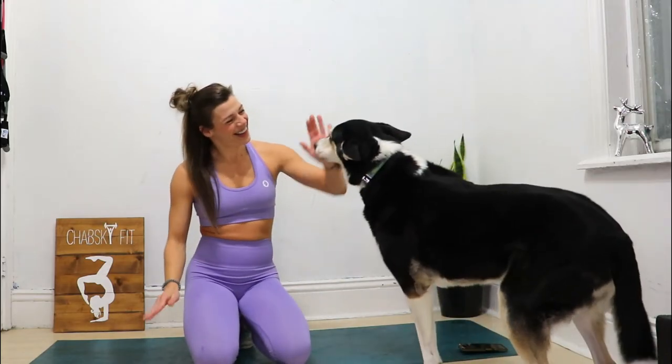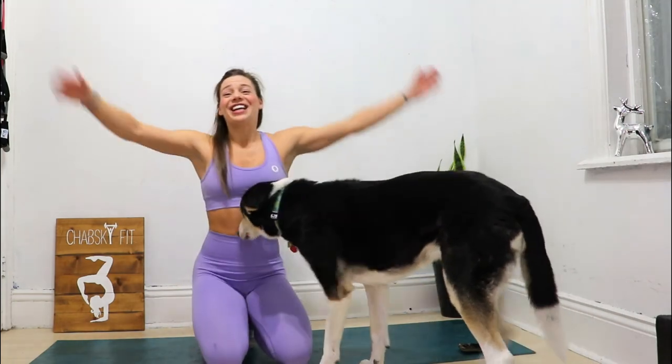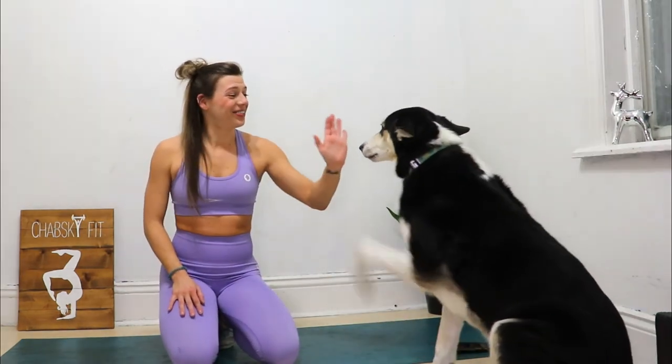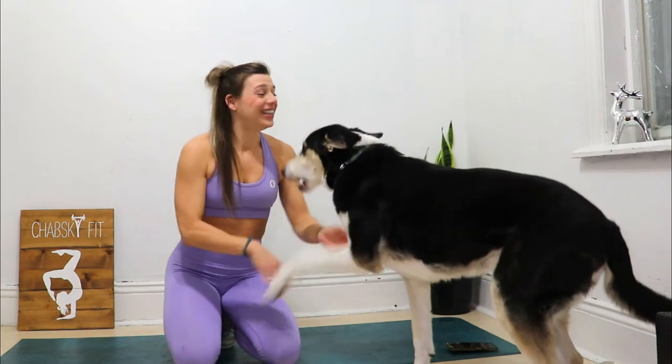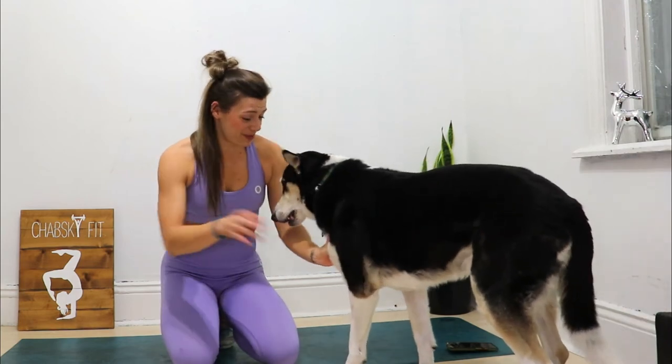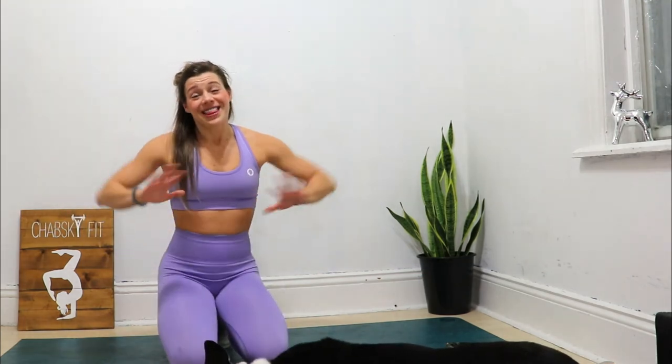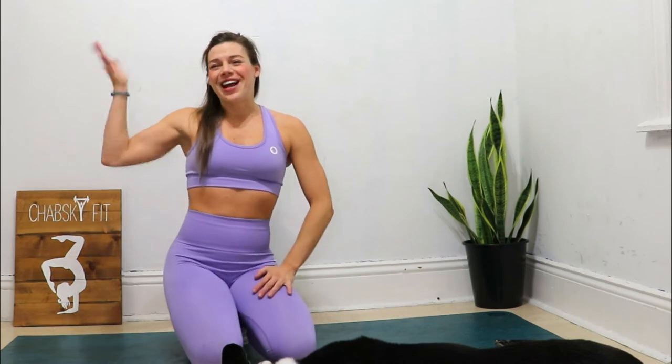High five — good girl! Congratulations everyone, that was a great warm-up, and it was only four minutes long. You can do this as a warm-up, as a burnout, or even as a workout if you do it two or three more times. Nala and I enjoyed that — that was killer! I hope you have an amazing day, I hope you love this workout. Please like this video, subscribe, and share it with your friends. Have an amazing day, bye for now, see you next week!